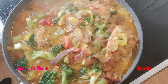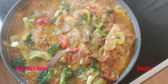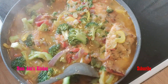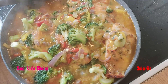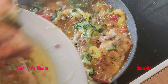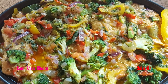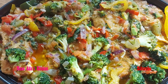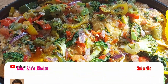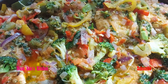Our stew is ready. Can't wait to eat this — looking just fantastic, just perfect. We have come to the end of our delicious broccoli stew using lemon salmon. Thanks for watching. Please like and subscribe. Don't forget to hit the notification bell. See you again. Bye!